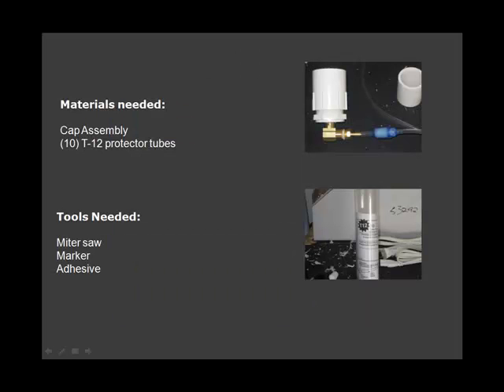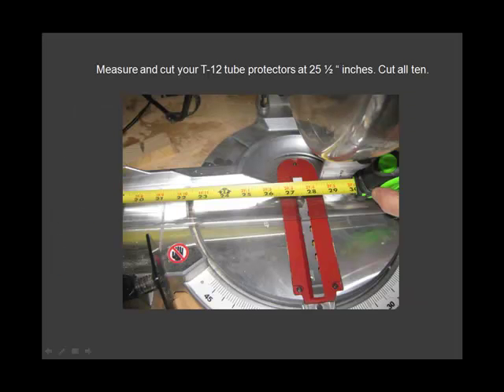Here are the materials needed for the fabrication of this unit. Measure and cut your T12 tube protectors.